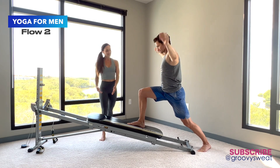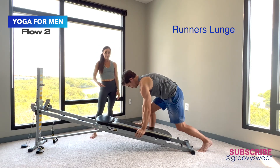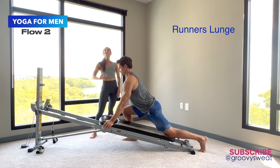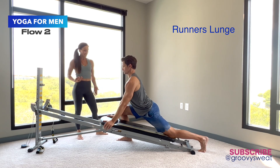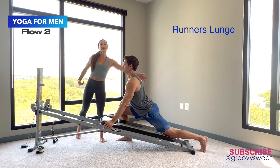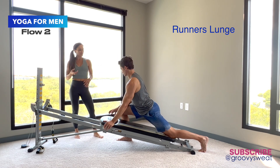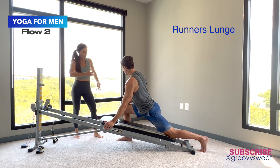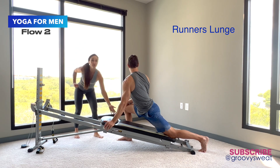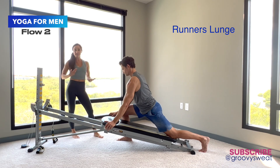From there, he takes his hands down onto the glide board and takes that leg to the outside and onto the floor, bringing the glide board a little bit closer so he can drop the back knee and really lunge into a runner's lunge. He's lifting up through the chest, his back is elongated, his neck is lifting up, and he can add a little bit of rotation into his spine — same arm, same leg — gripping into that leg to open up through the hip.